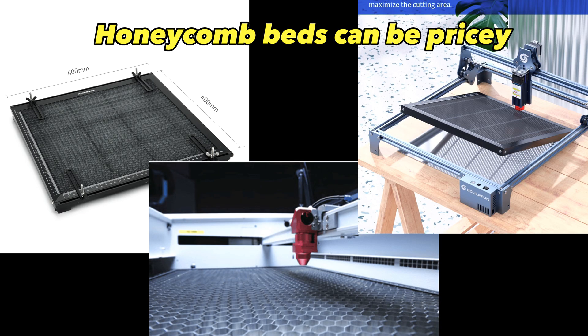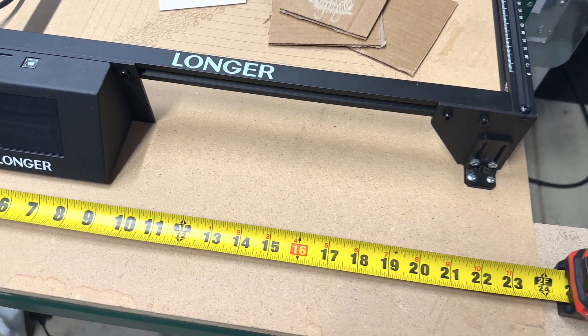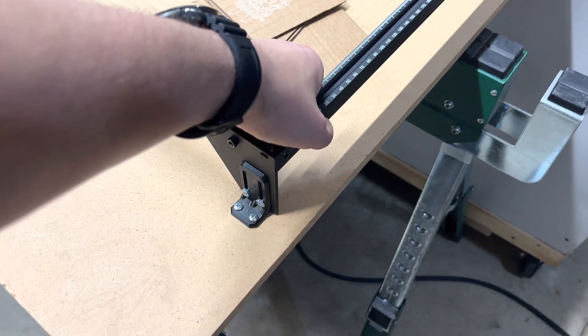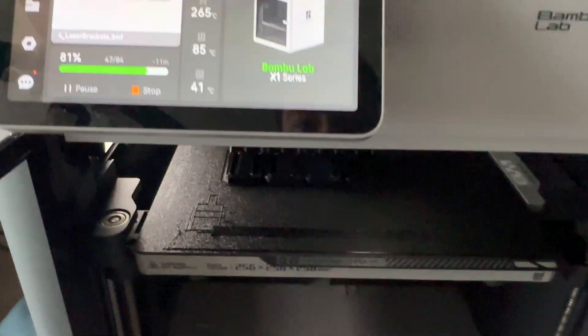A very popular way to set up your laser is on top of a honeycomb bed, but for now I'm going to stick with an MDF table that will be a cheap and stable work surface. I cut the MDF to 24 by 30 inches, and it's a good size for the laser to sit on. I'll probably be moving the laser around a lot since I just placed it on sawhorses in my garage, so I 3D printed these brackets to anchor it in place.